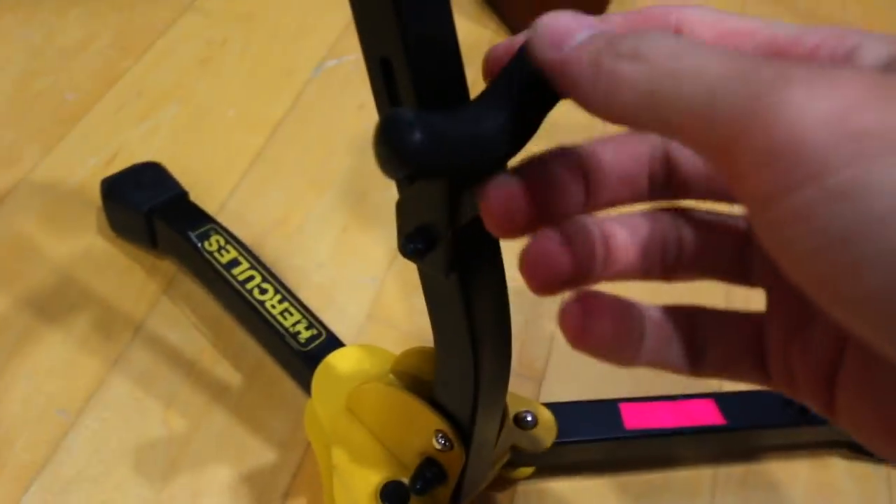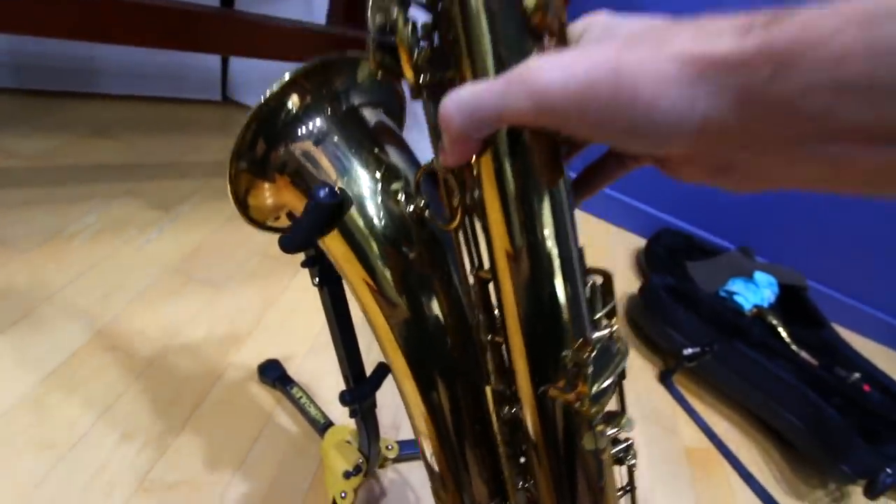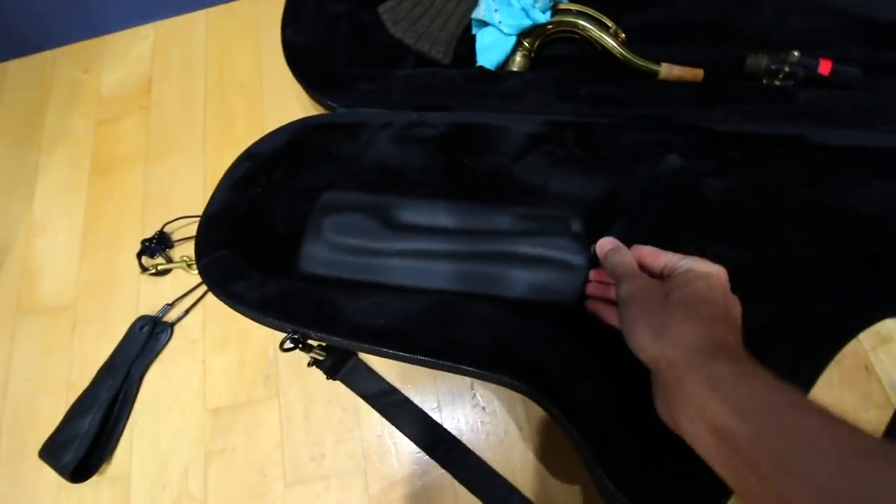This part — when you pull the horn up, it lifts up. You go to put your horn down again, not knowing that happened, and this is what you get. Ouch. No good, I'm not a fan. I need a better stand for sure. So in here there's a pouch thing where you can store some stuff.